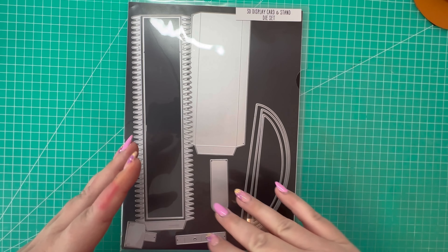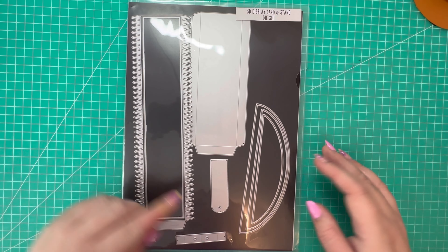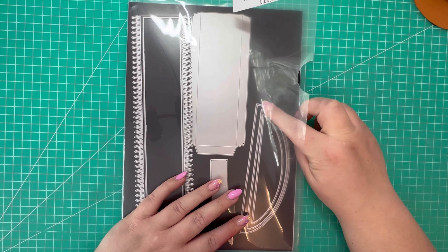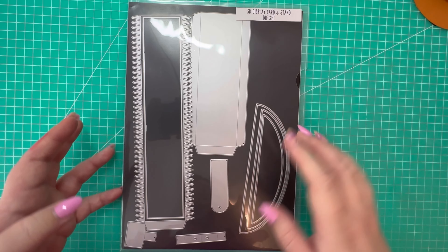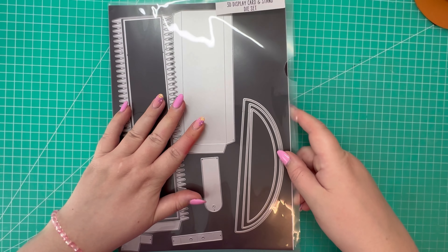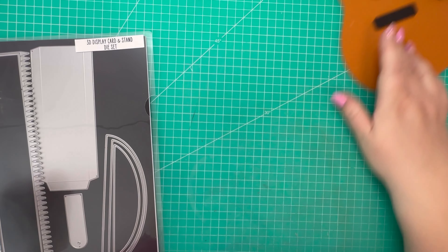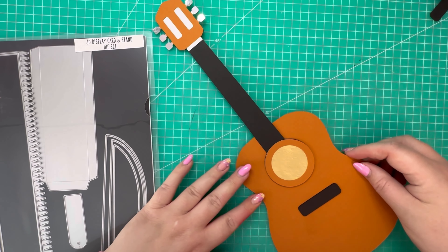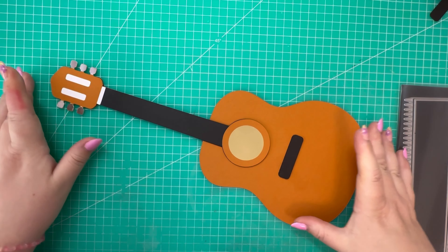Hi everyone, Jeremy here. Thanks for watching. In this video I'm going to adapt the 3D display carton stand that I got from May to Surprise to make a 3D guitar. It's my dad's 60th birthday — he loves his music, he loves playing the guitar — so I thought I'd try and adapt this die set to suit that style of card. I'm also going to be using the 3D display card large modern number die set as well.